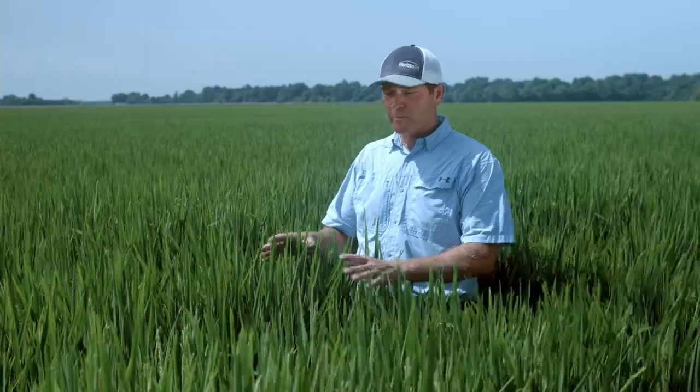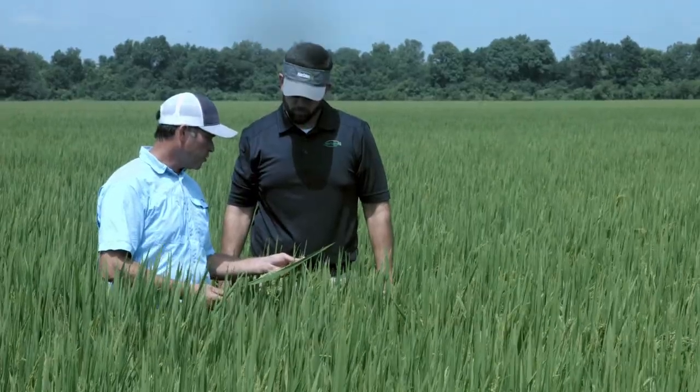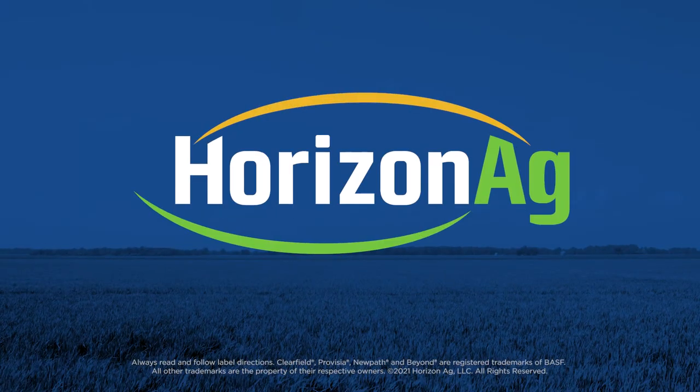When you look at this plant, CLL 16's vigor, its disease resistance particularly to blast, its ability to yield, and its ability to produce a high-quality, good milling rice — someone asked me what I would plant in a furrow irrigated situation. I think I would plant CLL 16 simply because of those reasons. I think it's a good candidate for that furrow irrigated acre.